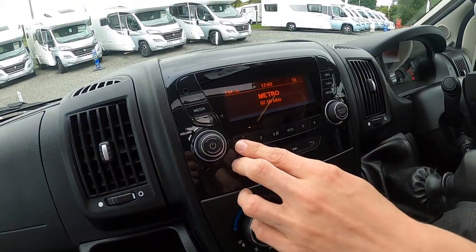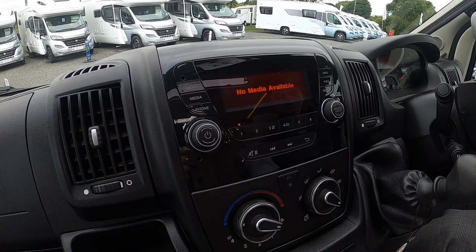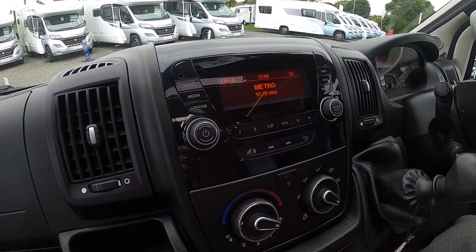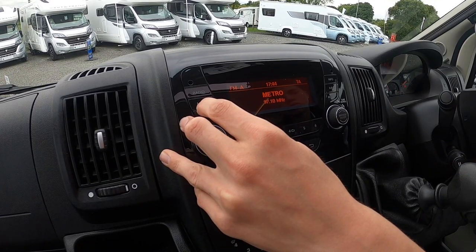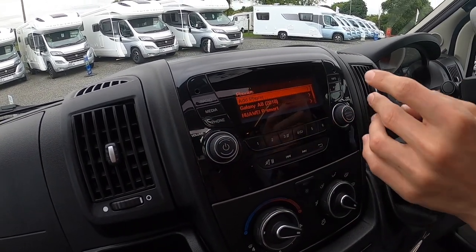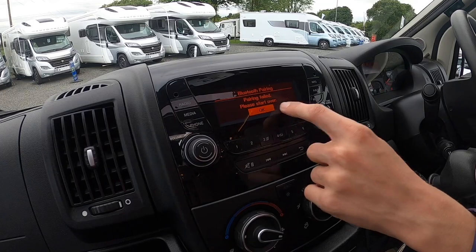Up here you have your USB and auxiliary inputs for the head unit. You've got FM and AM radio — press one to six to save presets. It doesn't take a CD but does take a USB or auxiliary, so if you've got your songs on a memory stick, iPhone or iPod you can plug in there. Or you can stream from your device over Bluetooth — press phone, connect the phone, press enter, add a phone.